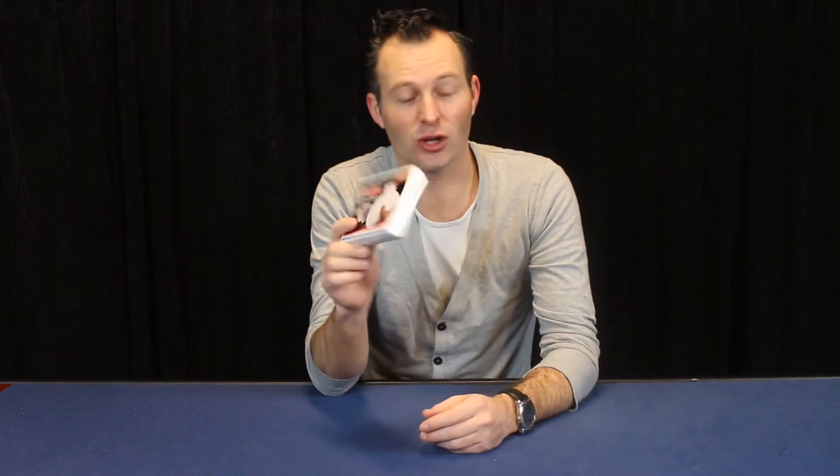Hello my friends, my name is Ron from Magic from Holland, and together with our good friend Ferry de Riemer we have created a great piece of card magic — mental card magic — and we call it Hashtag How.